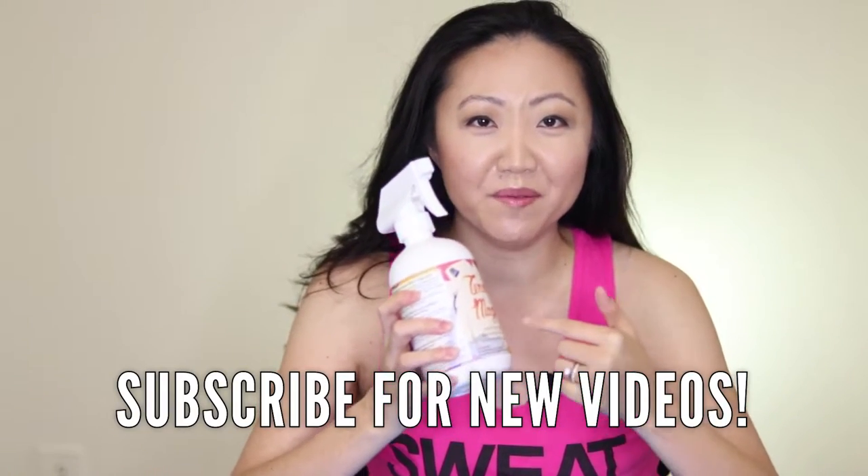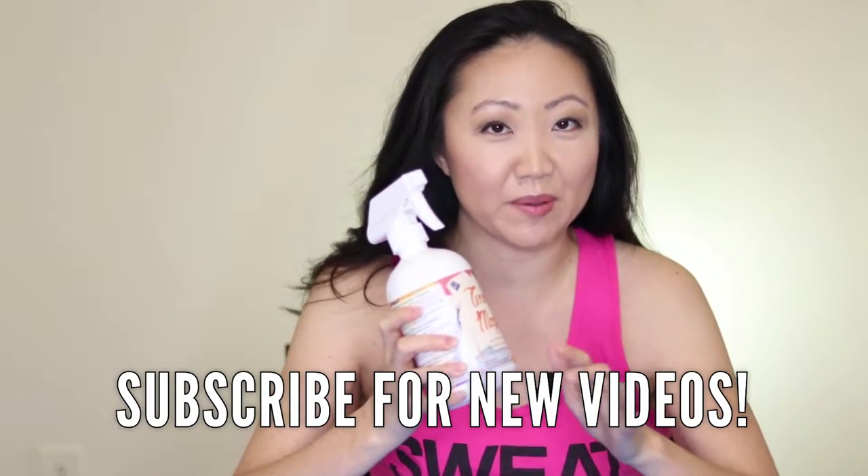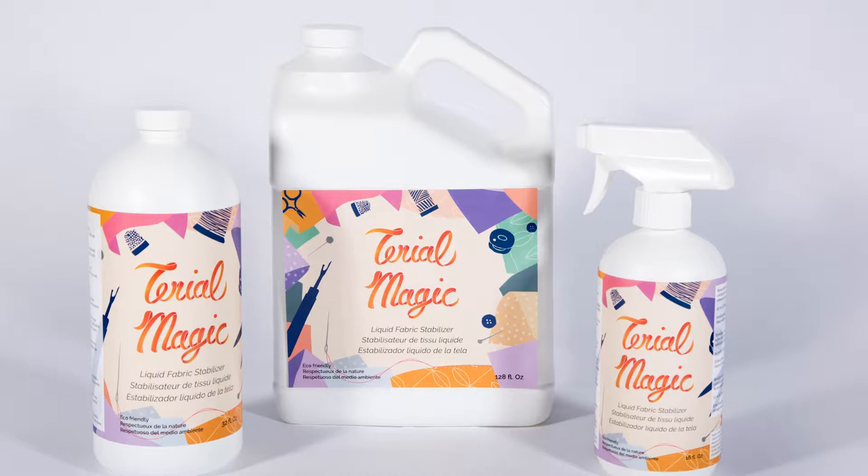We're talking about something called Tyrael Magic — it is a fabric stabilizer. A few months ago they sponsored the month of February for our Sewing Report live show, and I did a collaboration with them where I made a DIY lamp using Tyrael Magic. The company did not ask me to make this video — I genuinely became a pretty big super fan of it.